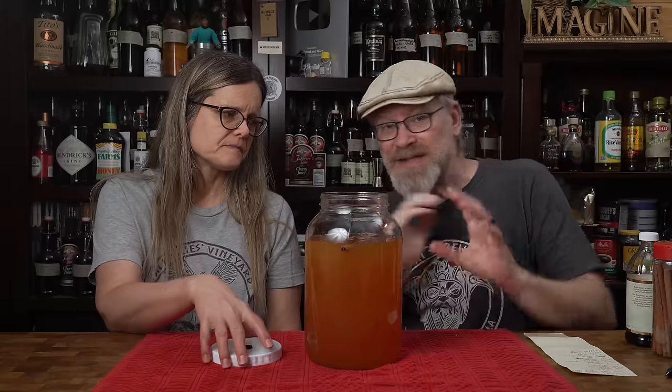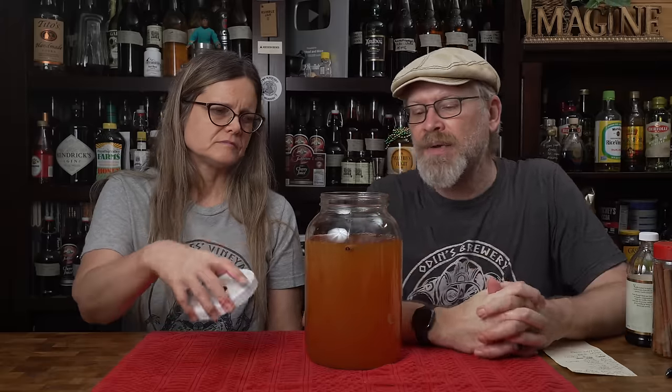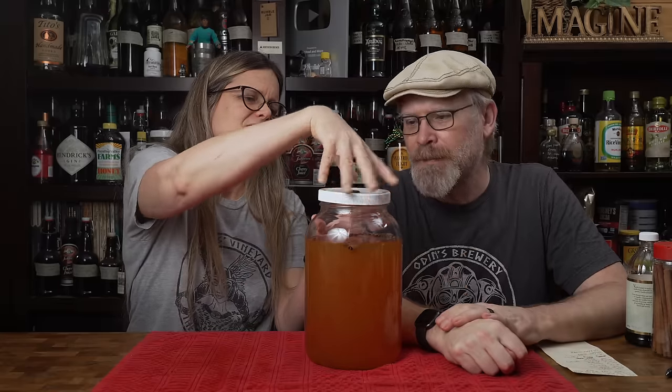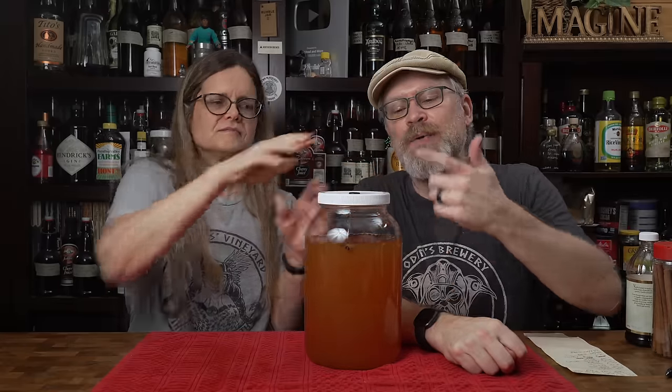I just wanted to get a base kind of going. It smells good already — it smells incredible right now, actually. The next step, we're going to put an airlock on this, put our label back on after I take notes as to what I did, and it's going to sit for a week or two.